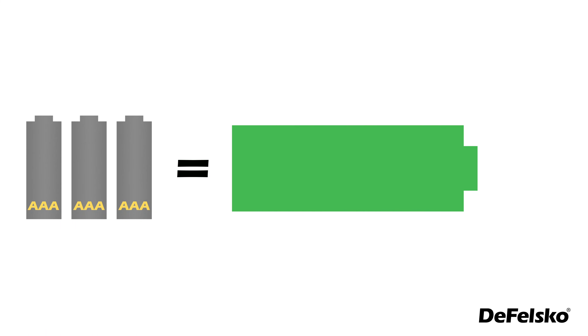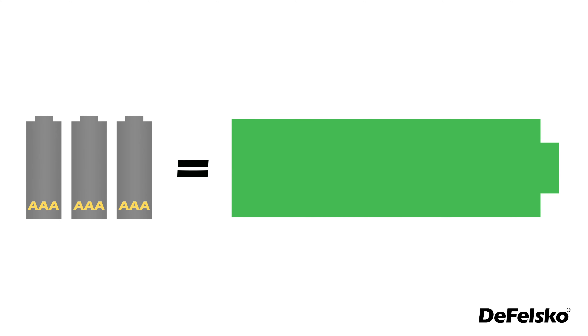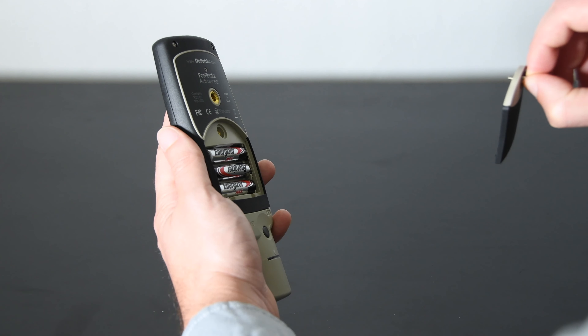Faster and more efficient electronics provide 30% more battery life from the same set of AAA alkaline batteries, and a convenient D-ring means no tools are required for battery replacement.